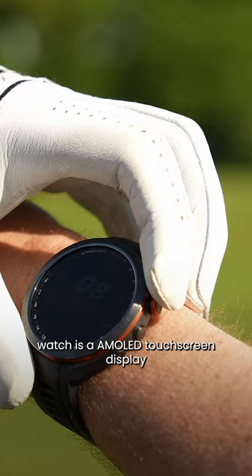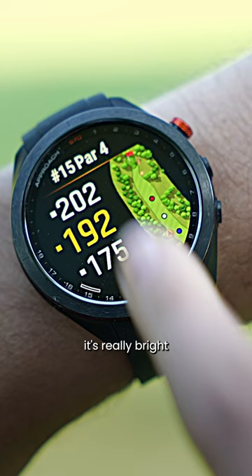What you do get with this watch is an AMOLED touchscreen display. The display is absolutely fantastic — it's really bright, vibrant, crystal clear. The level of detail you get is exceptional.